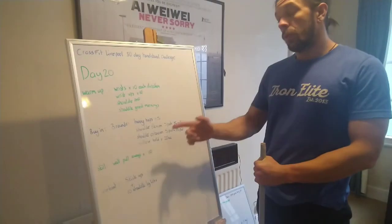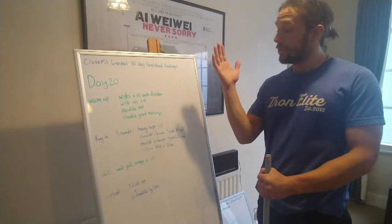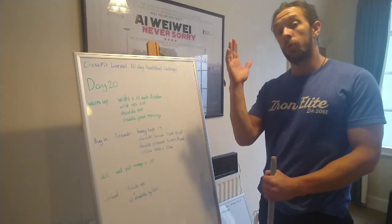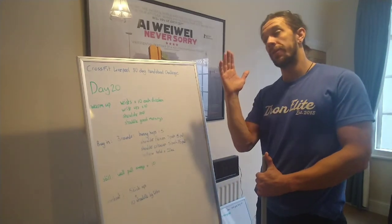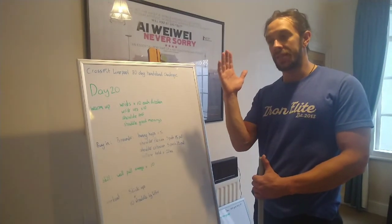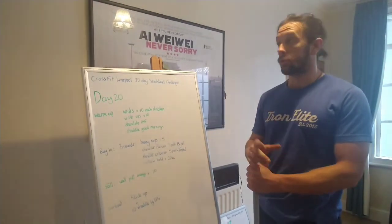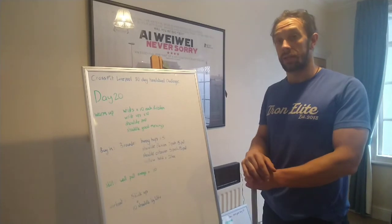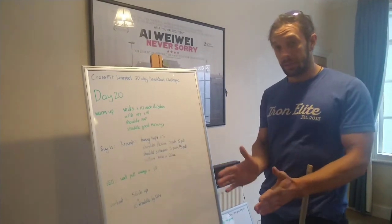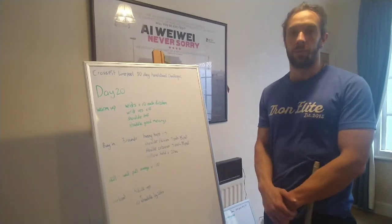For the skill section, we're going to work on wall pull aways. Kick up against the wall, see if you can work away from the wall and hold away for a little bit longer, then relax back in. If you're starting to fatigue and having to kick off the wall, just come back down. Keep your body as tight as you can, reach your legs as tall as you can, squeeze your shoulder blades together, squeeze your heels together.